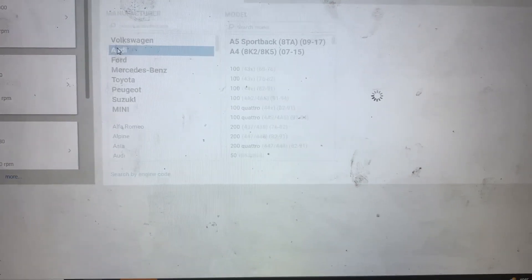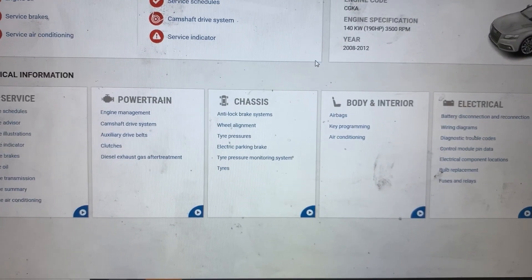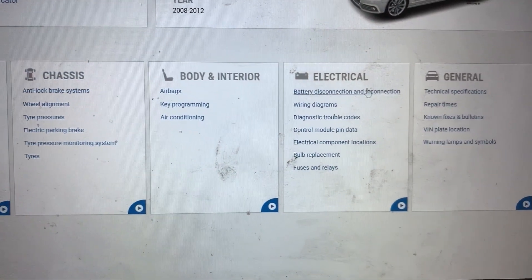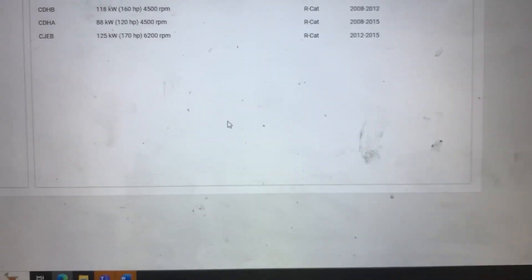In the service manual I am going to select the car, select the engine, and then show you the wiring diagram and the component location.